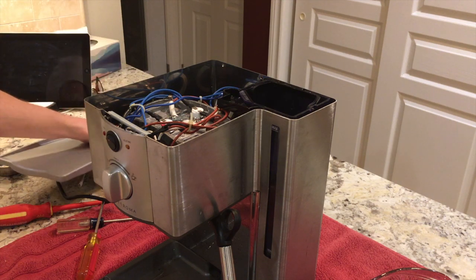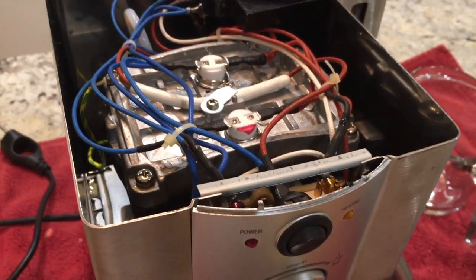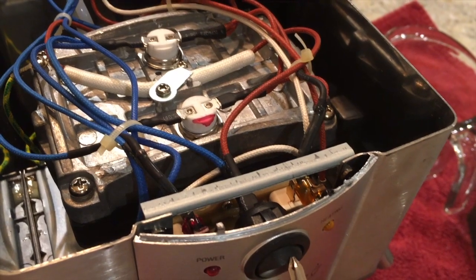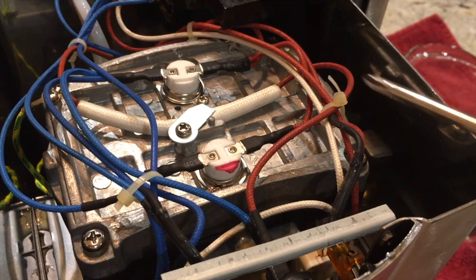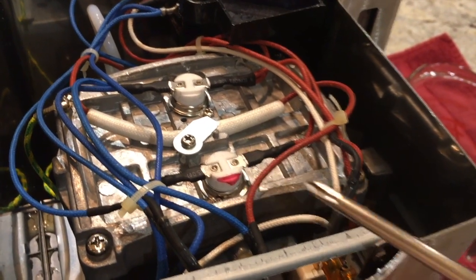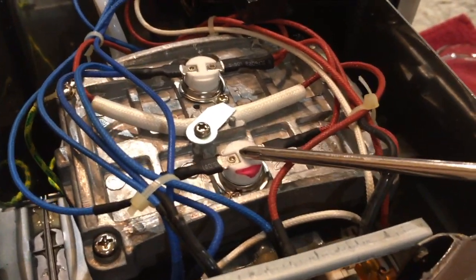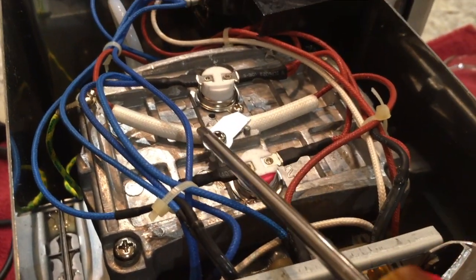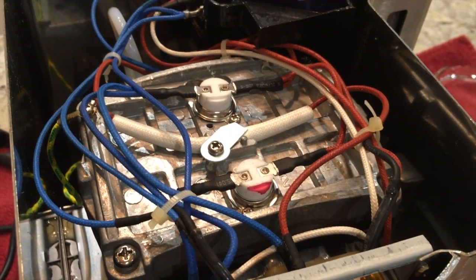With the lid off, we can see what's going on inside. At the front is the circuit board with the power switch and indicator lights. The big gray aluminum thing is the thermal block heat exchanger, where water passes through a heated block for the coffee and steam. We've got two thermostats here — one for steam temperature and one for brew temperature — and running through the middle is a thermal fuse that cuts power to the heating mechanism if it gets too hot.